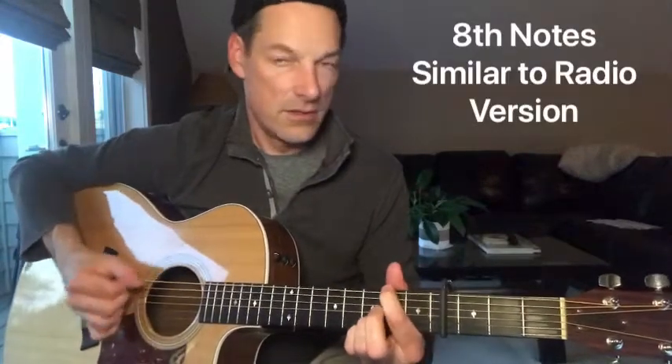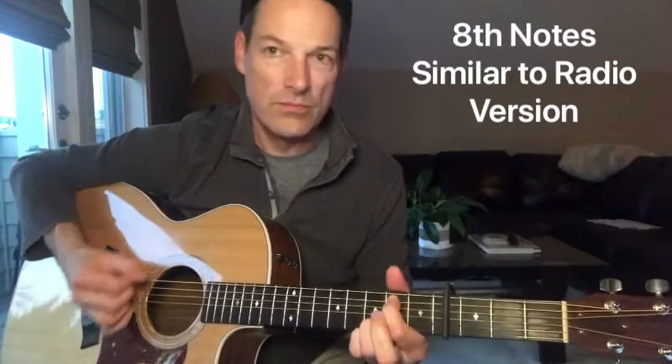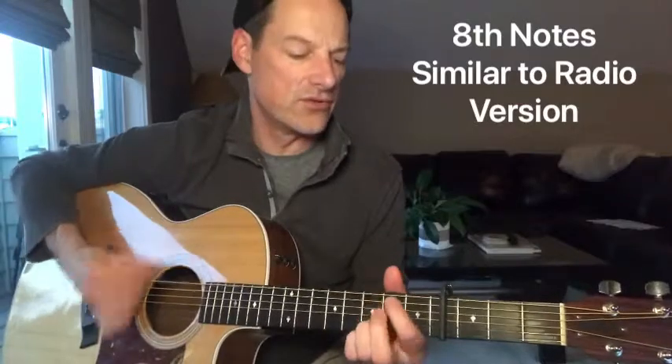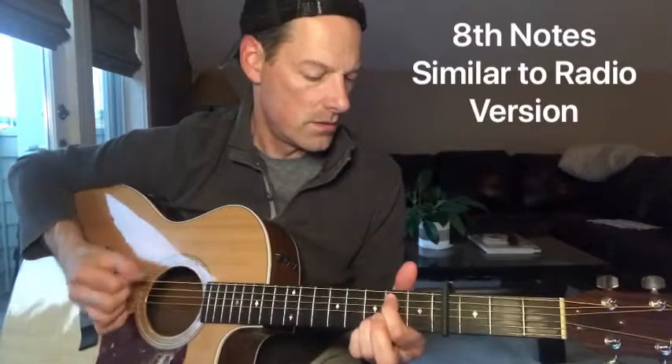Instead of finger picking, you could also strum kind of eighth note style, with a little bit of accent on the chord change. In a world full of woe, be peace. In a world full of doubt, just believe.